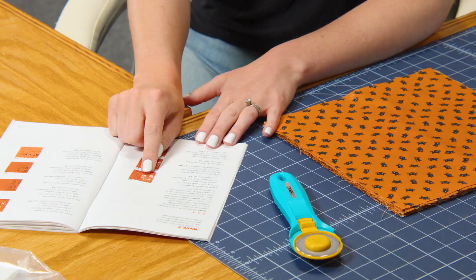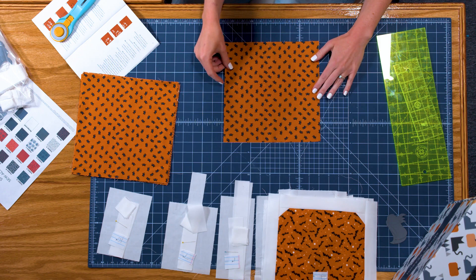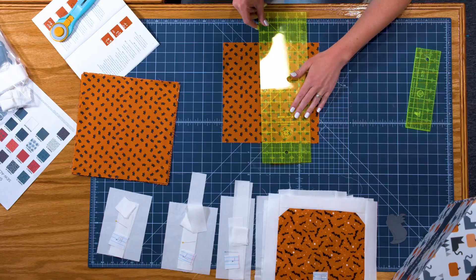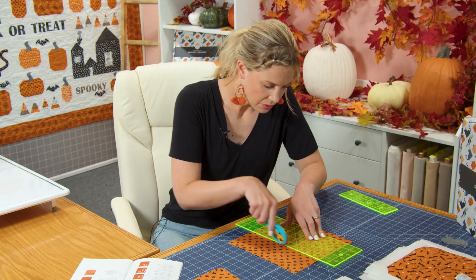When you make these cuts it tells you which pumpkin number each piece goes to. So let's start with fabric E and I'll walk you through it. Here is our first fabric E piece and looking at the diagram I need a six by eight and a half inch cut. I'm going to measure over six inches and just trim this off.